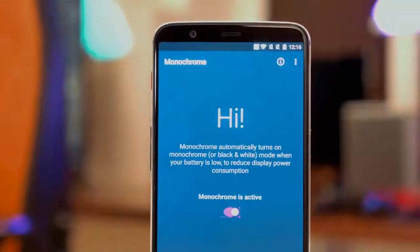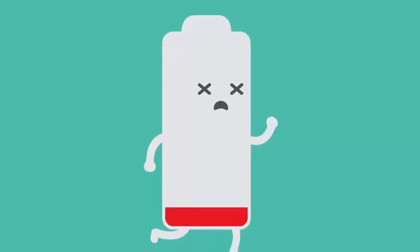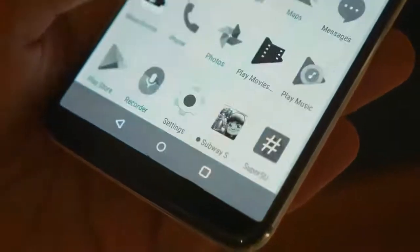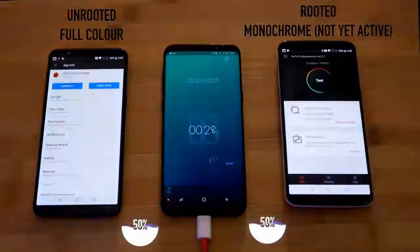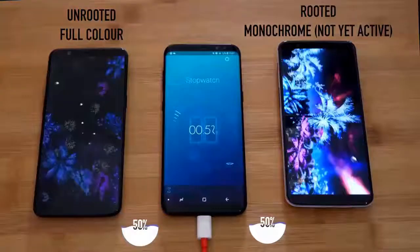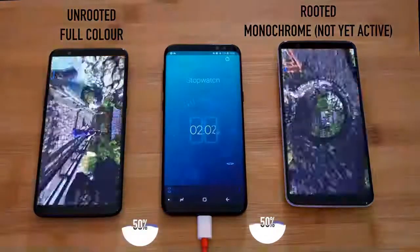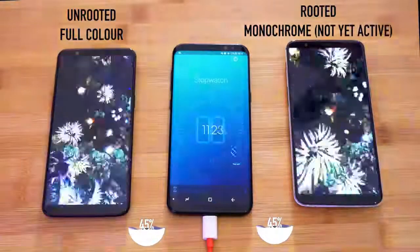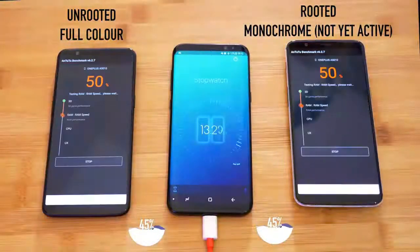This feature will save your battery significantly. For this, we did a pretty interesting experiment. We charged both identical phones up to 15% — one was rooted and another wasn't rooted. One was in full color mode and another was in monochrome mode.